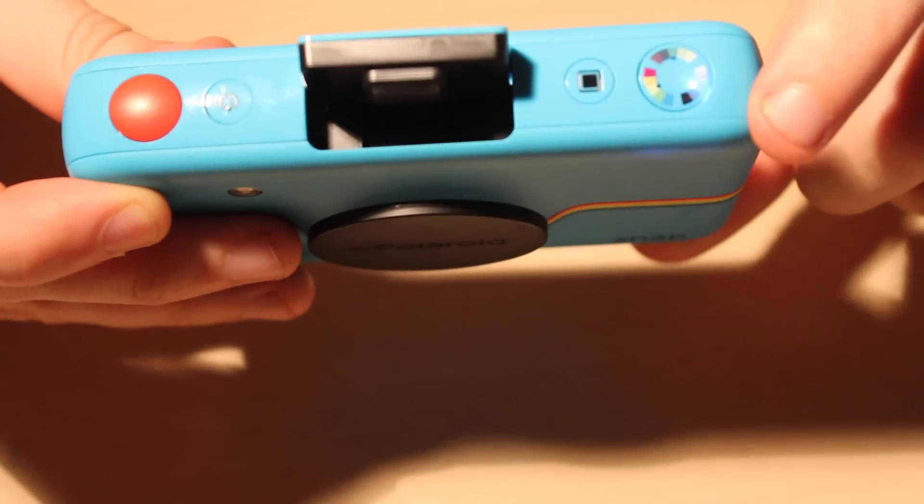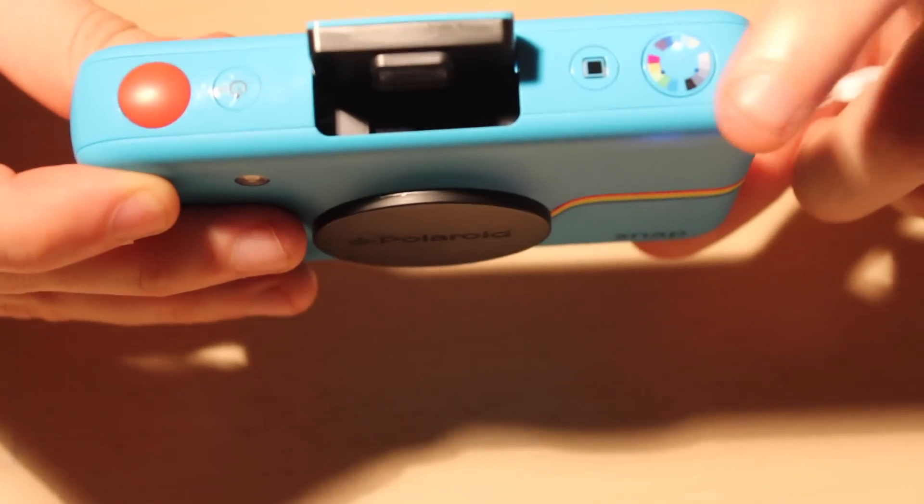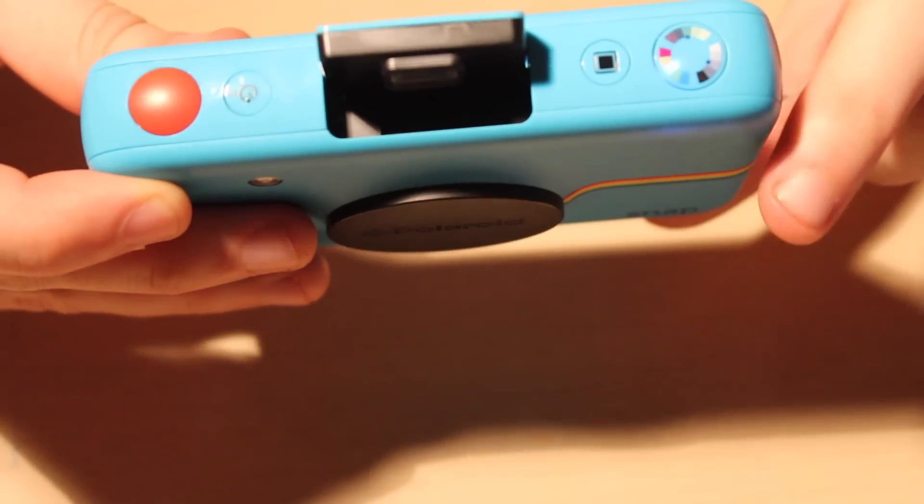And this one changes the colour. If you've got black and white, you've got vintage colours, or you've got normal bright colours.